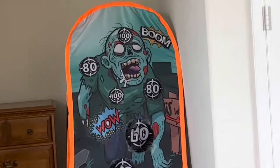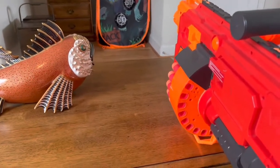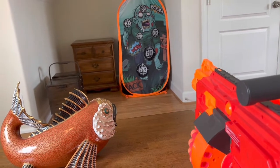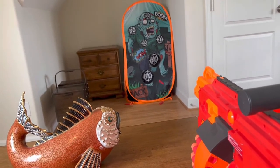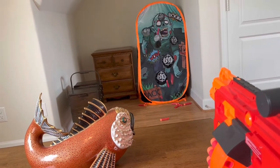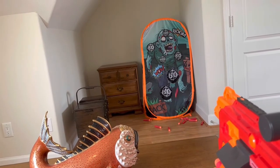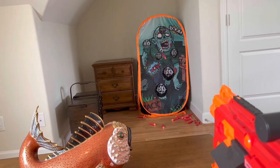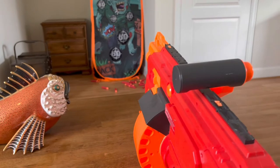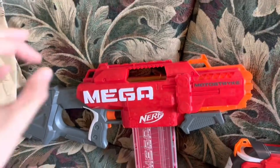That is not even discussing the time it takes for the flywheels to spin back up again. It's atrocious. For comparison, here's another Mega flywheeler — the Mastodon, which is a beautiful blaster that I absolutely love. Listen to this one in comparison. Waiting for full rev-up time? That's how long it takes. There's practically no variation in this. And this is a Mega blaster — the darts are humongous. A long rev-up time for a flywheel blaster is a terrible detriment.